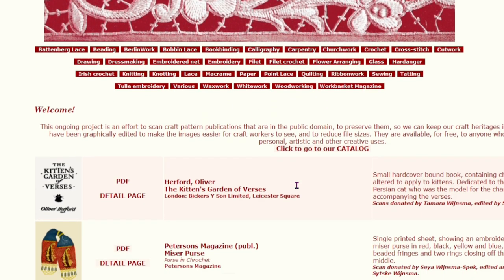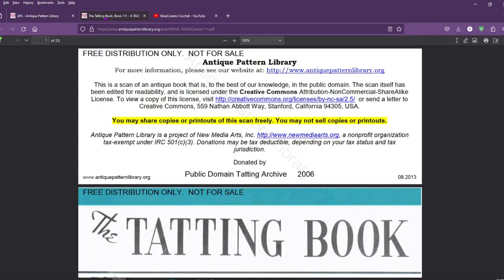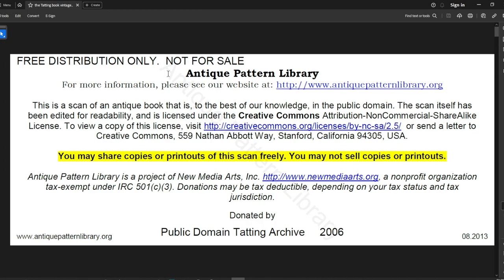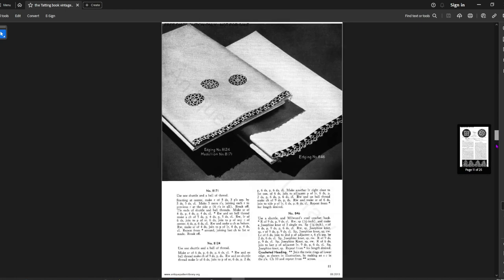The book we're going to be working from is called, coincidentally, The Tatting Book. What I did was simply download it onto my computer and open up the PDF file. They add a disclaimer to all their antique patterns letting you know it's free — do not sell copies, don't claim it as your own — it's under Creative Commons and the public domain.